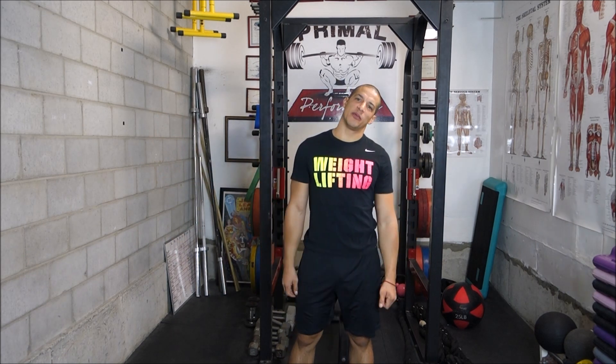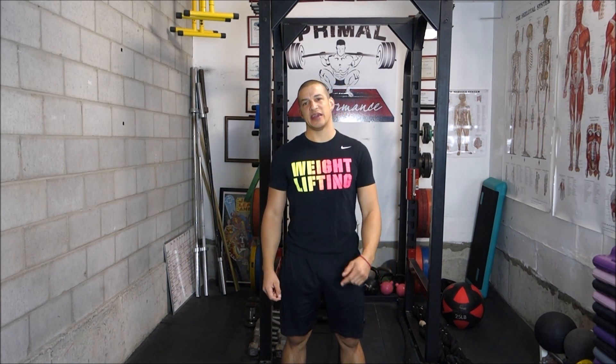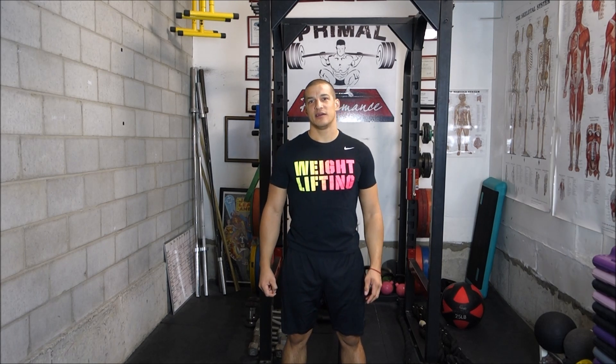What's up everybody? Welcome back to Ground Performance. As always, Coach Kyle Wright here, my brother Coach Graham behind the camera. Merry Christmas, you filthy animals.